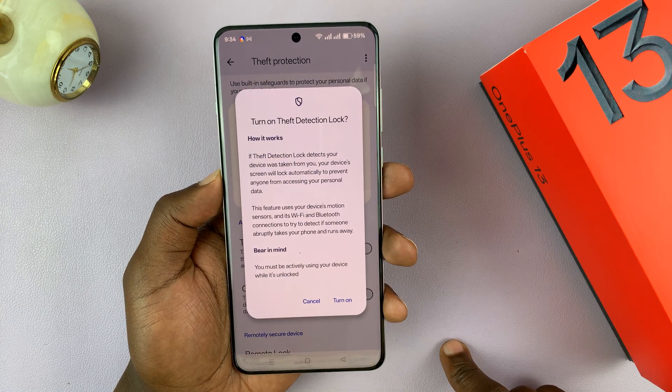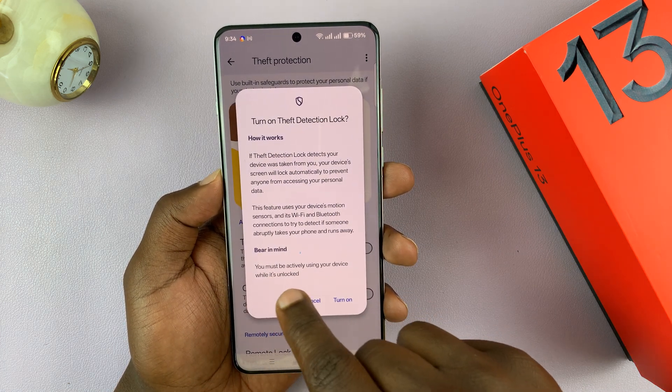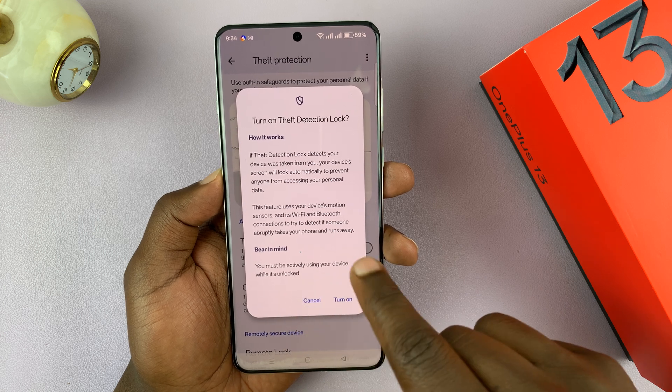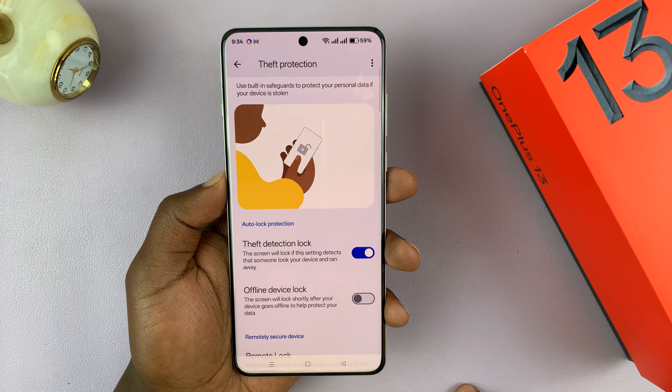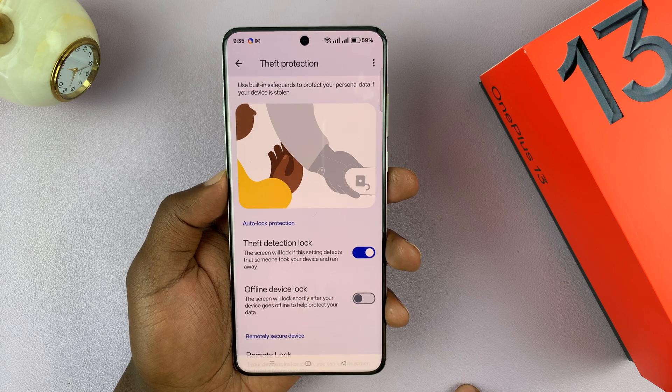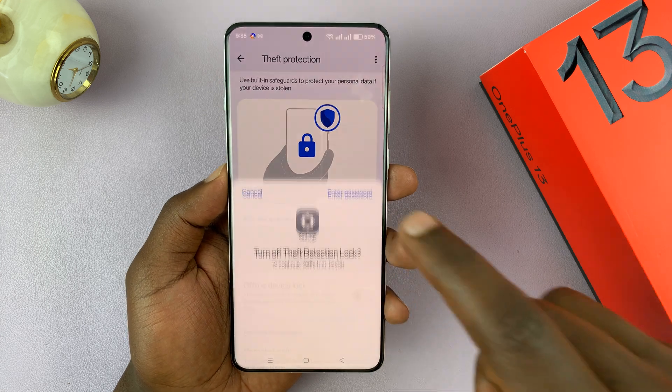It's going to tell you how it works, and you need to bear in mind that you must be actively using your device while it's unlocked. Tap on Turn On, and that's going to turn on the theft detection lock. To disable it, just turn it off from here.